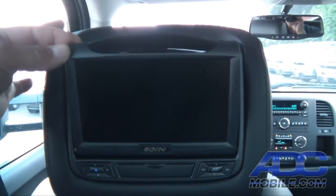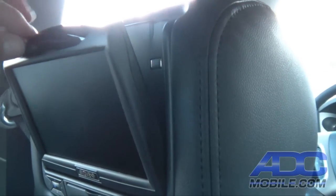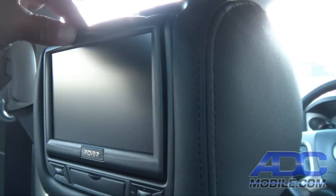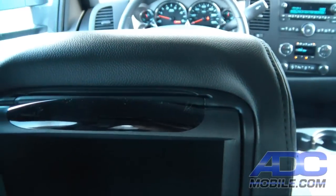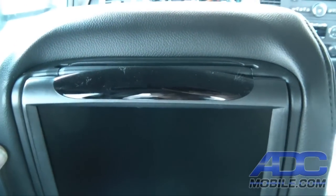The screen has a tilt mechanism built into it that allows you to get about 15 degrees or so of adjustability out of the display, and the DVD goes in the top slot right up there in the top of the headrest.